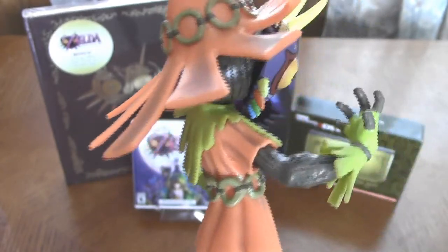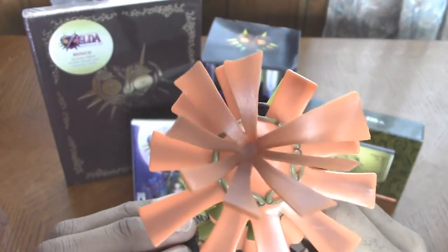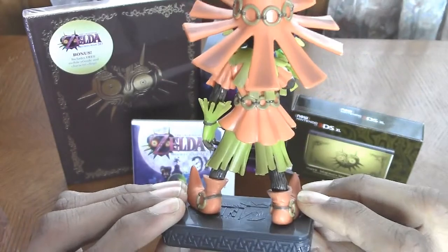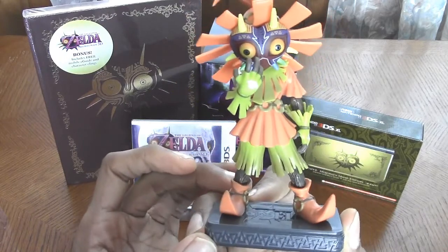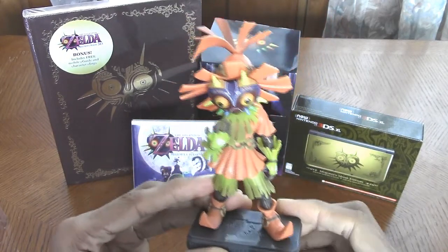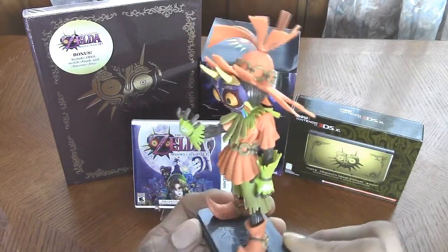I'm very happy that I pre-ordered this. That looks so awesome. Very happy with this — I'm so happy I pre-ordered this guy.